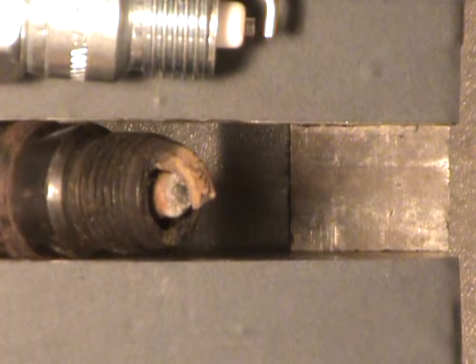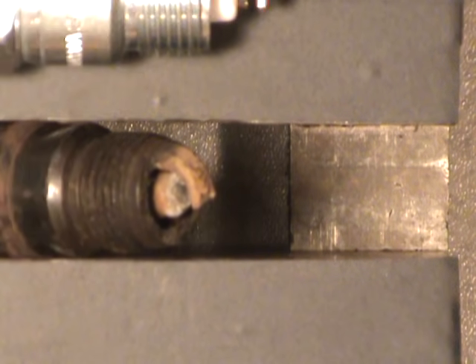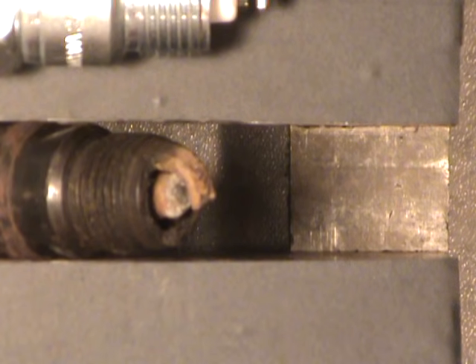So there you have it folks. There's my best example of a plug that shouldn't be in your engine. Take them out once in a while and have a look. That's one for the trophy case for sure. Hope you enjoyed it. Take care and have yourself a nice day.